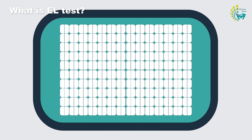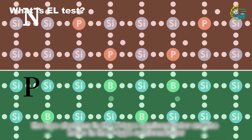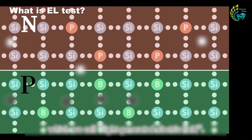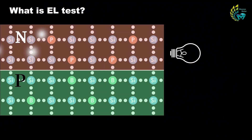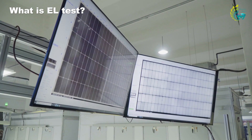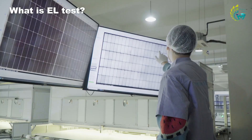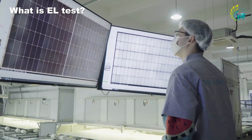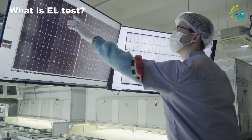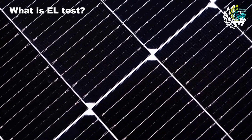EL testing is a diagnostic tool to assess the quality and performance of PV modules. By applying a high voltage to the cell, a few current-carrying electrons are injected into the P or N region. These electrons merge with the majority carriers through direct or indirect ways to generate radiation and emit light. With a CCD camera, we get an image of the cell glowing. Like a CT examination, it allows the state of the cells to be visualized, helping to detect potential problems early, reducing the risk of system failure and increasing the lifetime of PV modules.